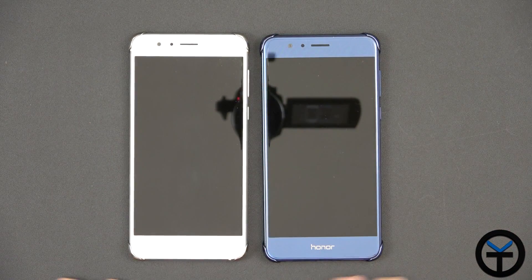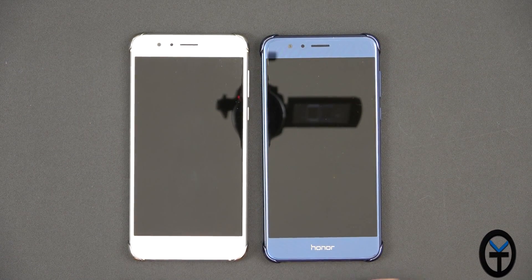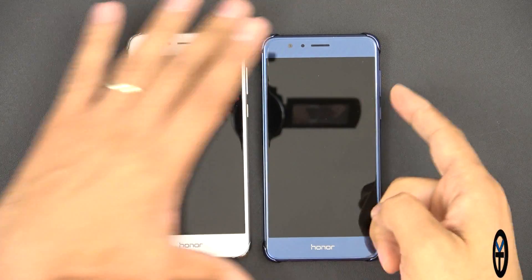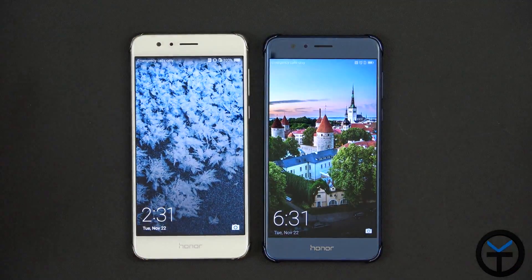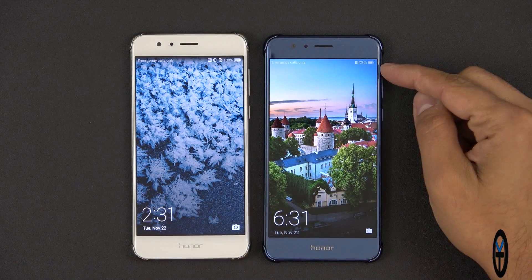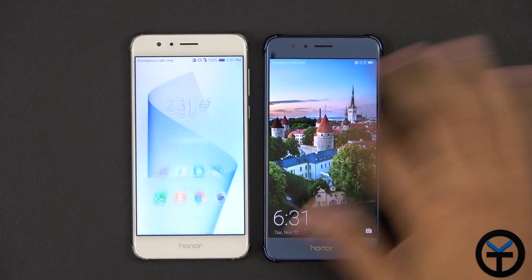For comparison, I still have Emotion UI 4.1 on this Honor 8, and this one I'm going to update directly to Nougat. Let's unlock both devices. The lock screen looks pretty much the same, though the font in the top right is a little bit smaller.